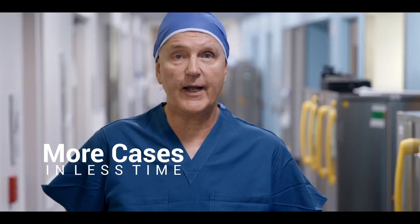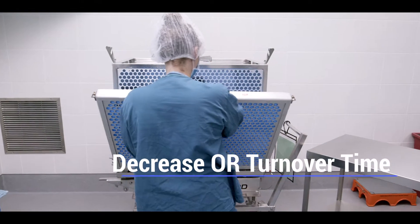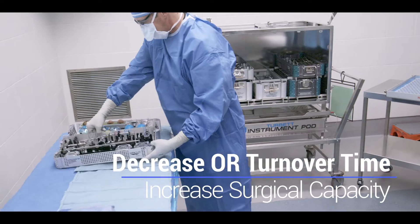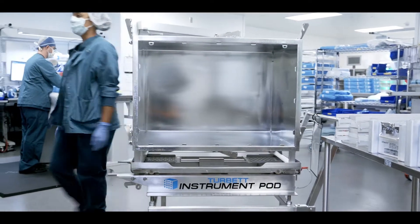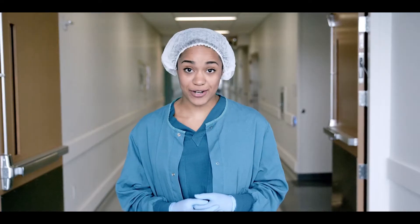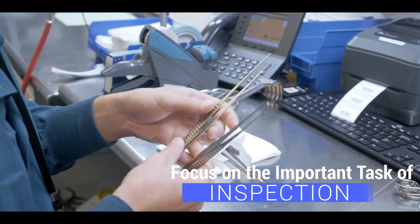By using the turbid pod and getting one more total joint done for surgical day and leaving 45 minutes earlier. Despite this increased production, the acceptable occurrence of bio burden is zero. The instrument pod lets you focus on the inspection of the instruments.